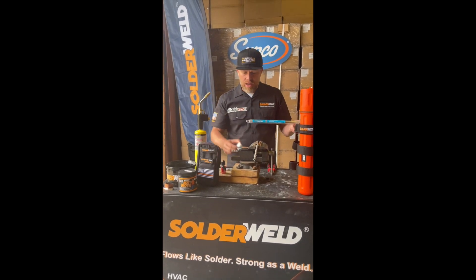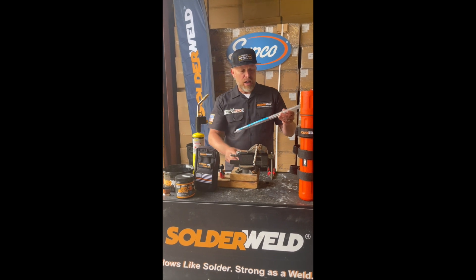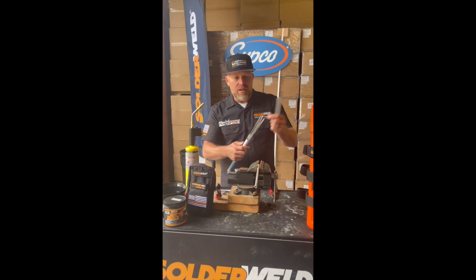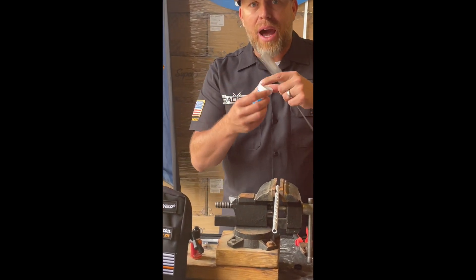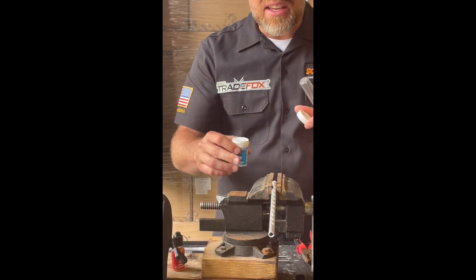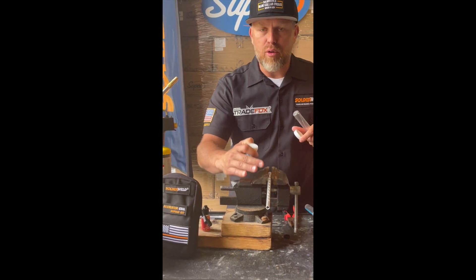Let's talk Alloy Saw and Alloy Saw flux. Great packaging to keep the rods nice and clean. It's a solid core rod and the flux is a powder flux. The flux will decontaminate, clean, and prep the aluminum tubing.